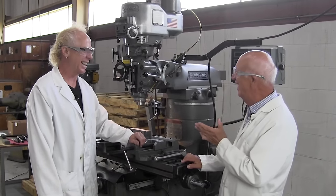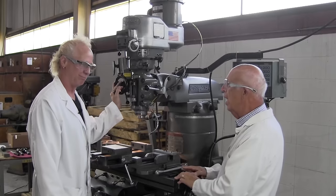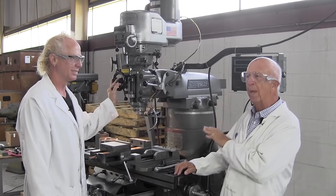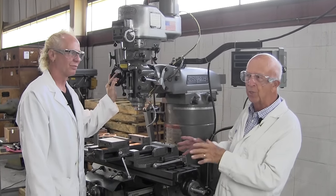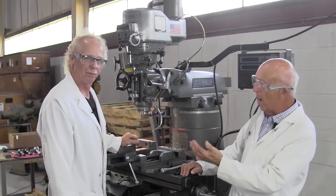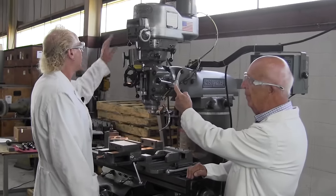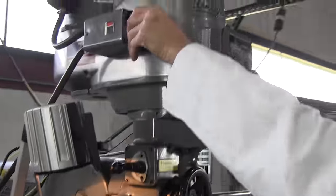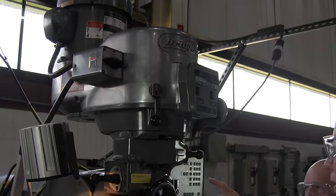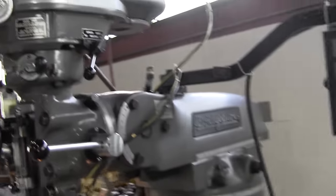Alright Glenn, I'm going to walk you through it. This video is to introduce the Bridgeport — the most versatile milling machine ever made, a toolmaker's necessity in a machine shop. We're going to start with how to turn the machine on, how to engage the high gear and low gear, and how to adjust the speed. Glenn, I liked your suggestion about moving up front and doing a voiceover showing each detail of the machine — we get rid of the background noise and control it better.